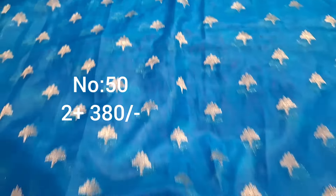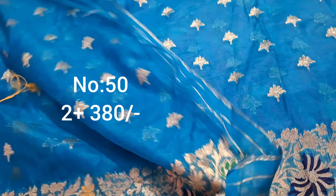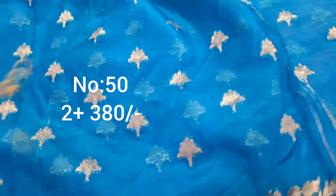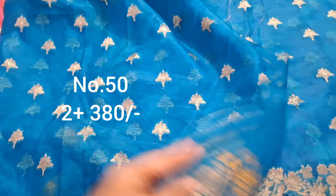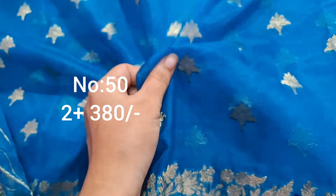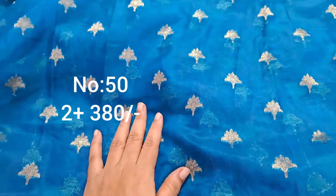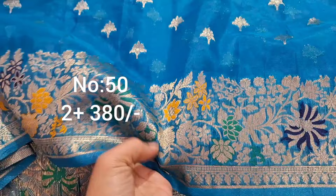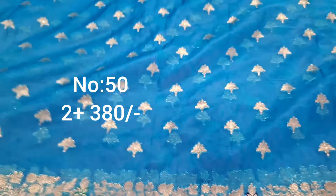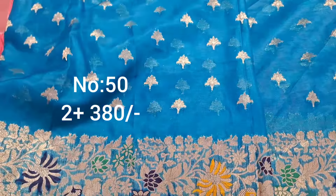Bit number 50. The length is 2 meters plus. This is easy for 10 to 12 years. The fabric is very good, the quality is very good. The top and bottom are the same color. The blue is a beautiful color — 2 meters plus without any piece. This is a complete bit of 2 meters plus without any piece.